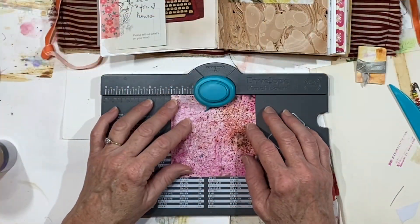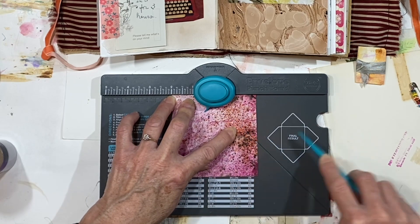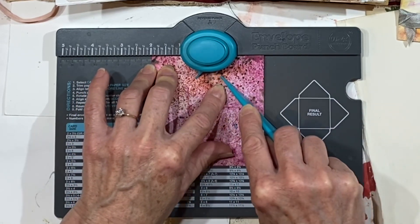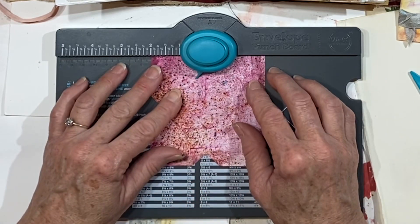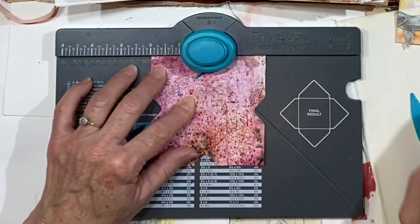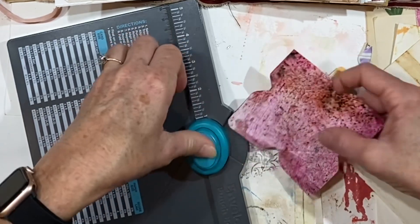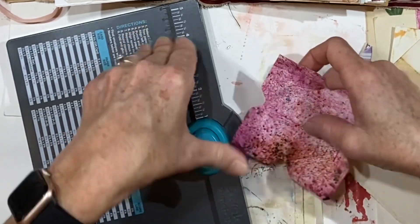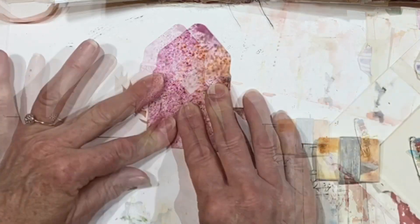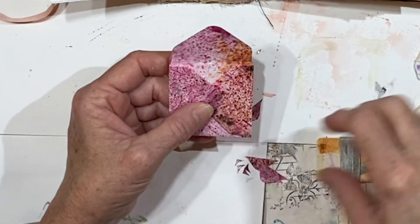I'm working on making a little envelope for a card. Alejandrina, you sent me this wonderful We Are Memory Keepers envelope board — I'm not even sure I'm calling it the right thing — but I love this. It's been a while since I've used it. Let's round these corners. It's really a genius design. I just wanted to make a little square envelope, and if you cut a 4x4 inch piece of paper and then punch and score at the 2-inch line right in the center, it works perfectly.